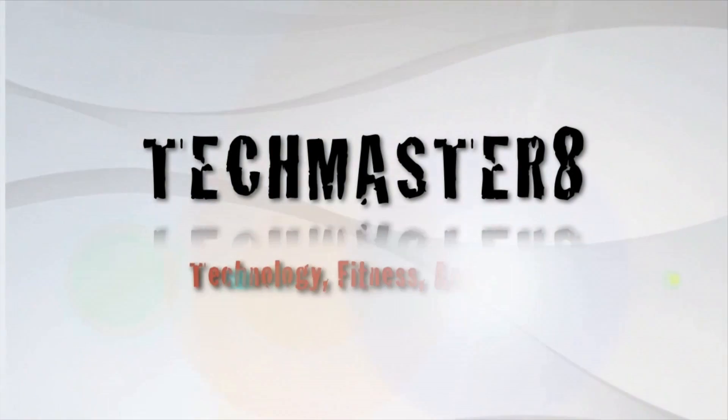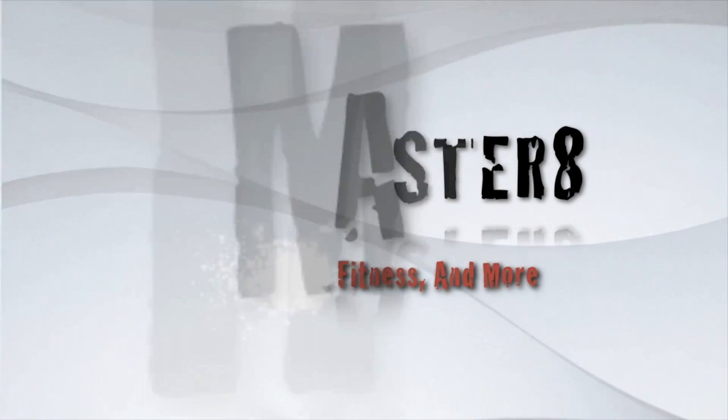Pop quiz! What muscle groups are girls most attracted to in a guy? That'll be your abs. Hello and welcome to the Techmaster 8 channel — your one stop for technology, fitness, and everything else you can possibly think of.